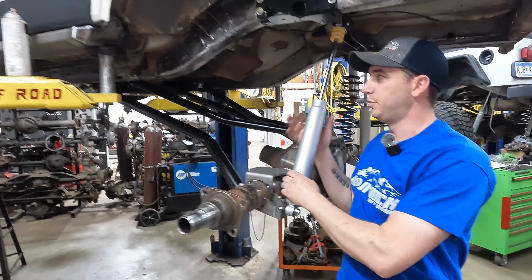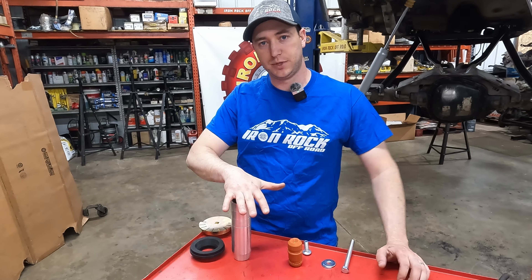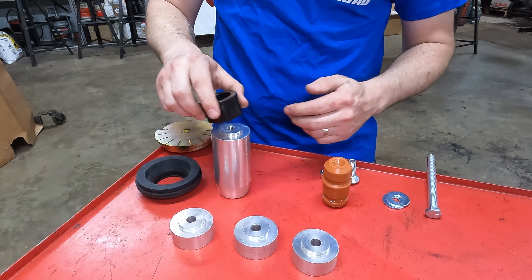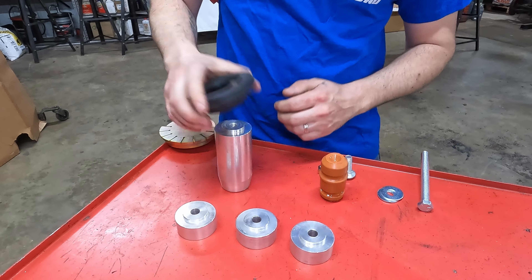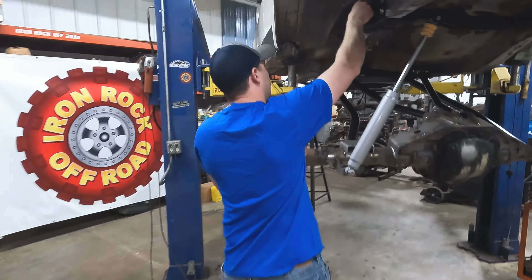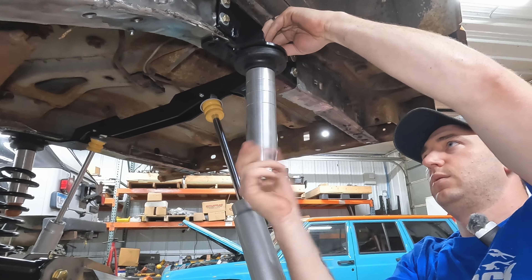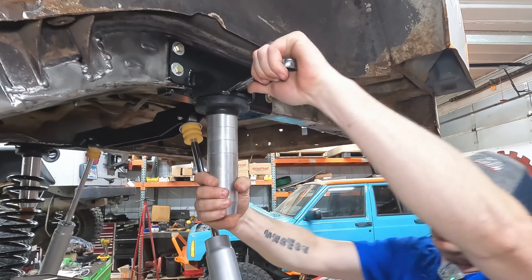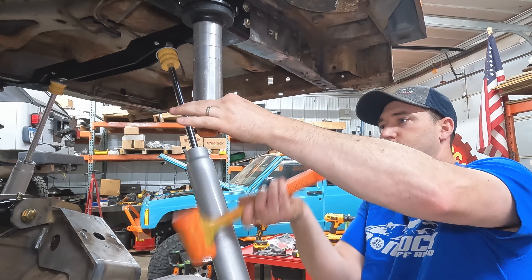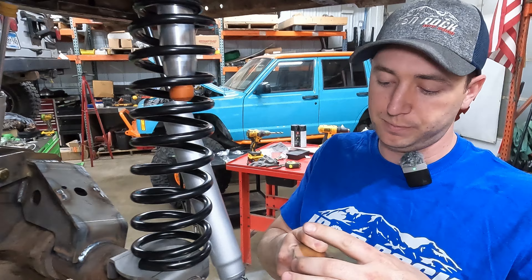Now we're moving on to our coil springs. These have the bump stop extensions and the lower coil spring retainers — all the goodies built into your kit. The bump stop extensions are adjustable in one-inch increments, so you've got three additional inches you can add. These are required — the black one holds our upper isolator — and we'll be running full extension. These bolt right through our shock spring tower. Then we use a three-quarter inch wrench up top to get that tightened. We got our actual bump stop in — same bump stops as the front of the XJ.